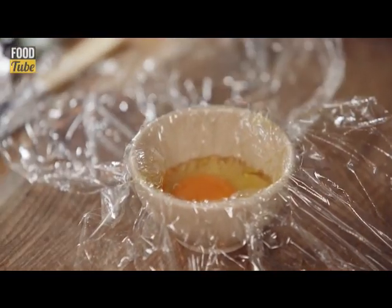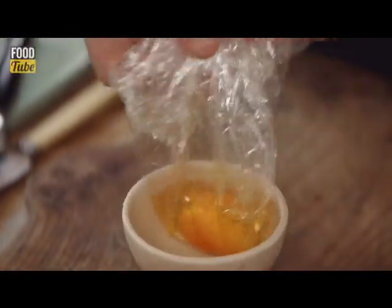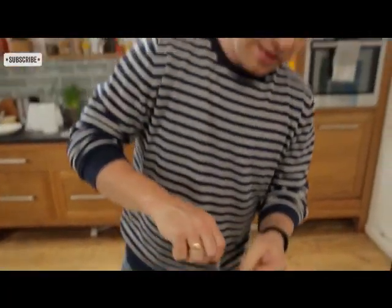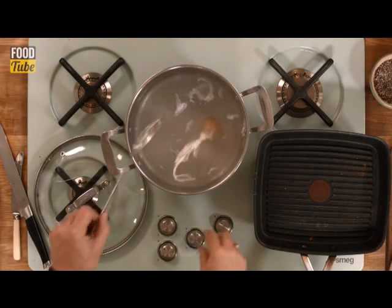The nice thing also is that you can flavour these as well — you can put chopped herbs in, you can put some harissa in there, which is that lovely spicy chilli paste. Pull in the sides like this and tie it in a knot. It's really easy and what that's going to do is give you that perfect shape that really guarantees perfection. I'm going to plop that straight into our water.